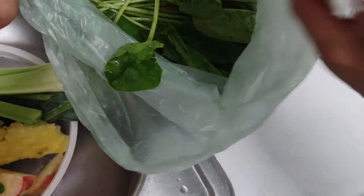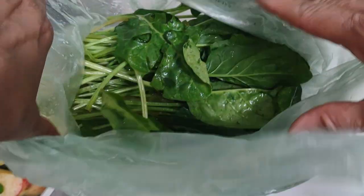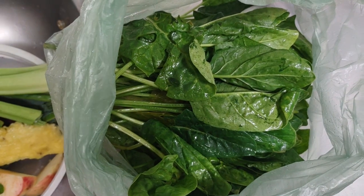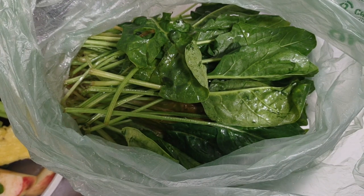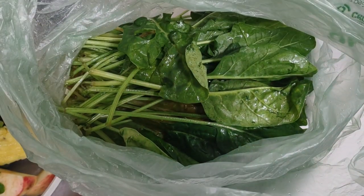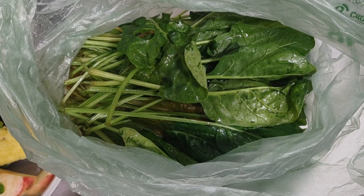Before I start juicing, I wanted to show you this spinach I bought. Normally I go to the Amish, but not everything they sell is truly organic, and it's good to support your local market too. I found this spinach in the organic section at ShopRite and it actually looks better than what I get from the Amish. I still get my kale from them since it typically looks better, and their celery is very abundant. Now let me give you a quick tour of the stuff I use.